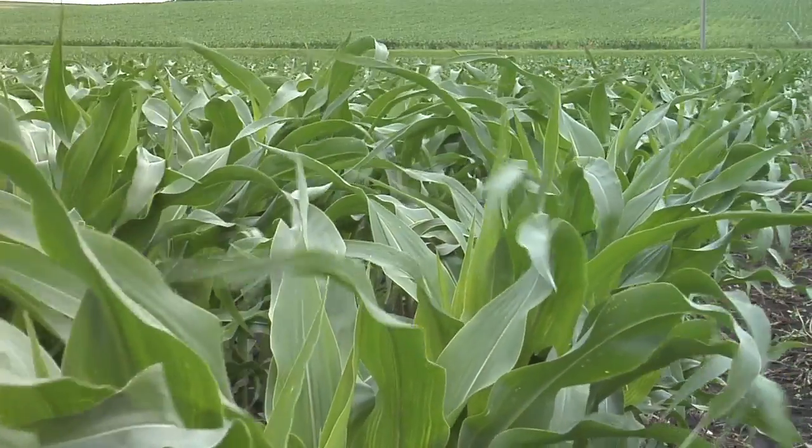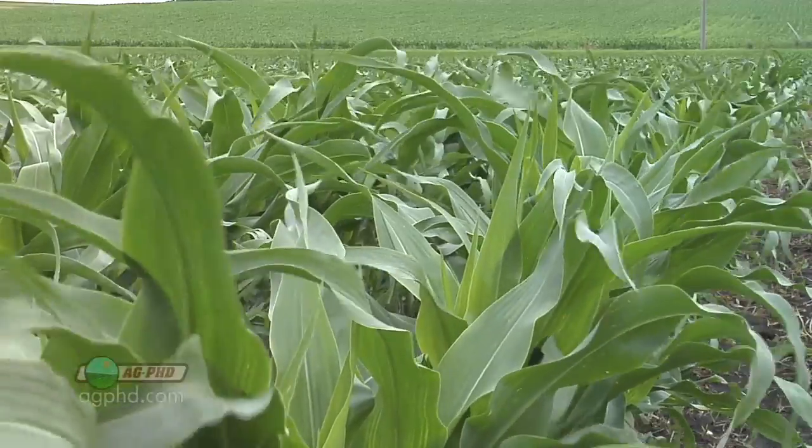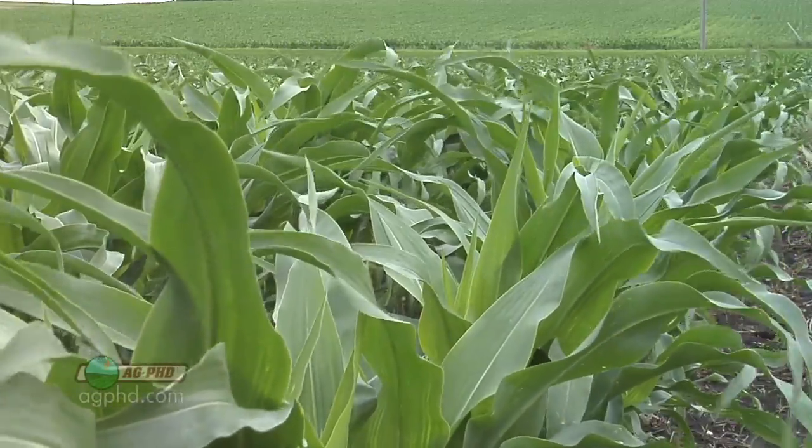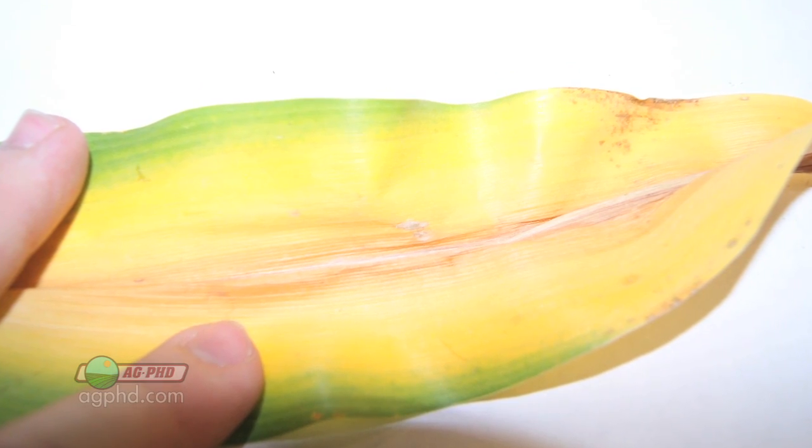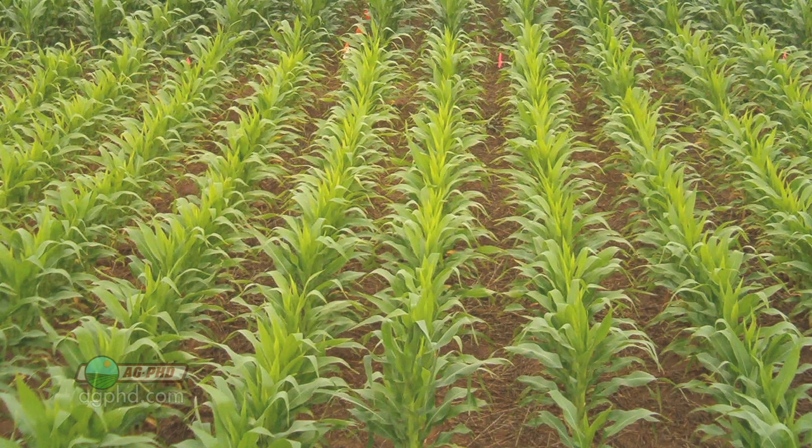When we're out in a cornfield in the middle of the season, what I'm always looking for is nutrient deficiency signs on any plant to see if there's something going on with our fertility program in one area of the field or in the whole field. Now Brian, we're thinking about big things like nitrogen deficiency — what does it look like and where are we going to see it?